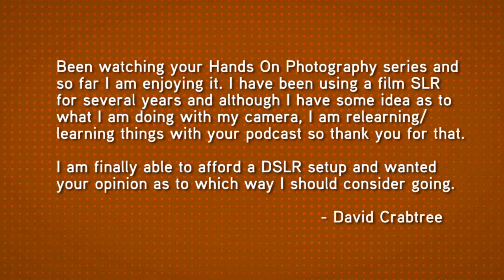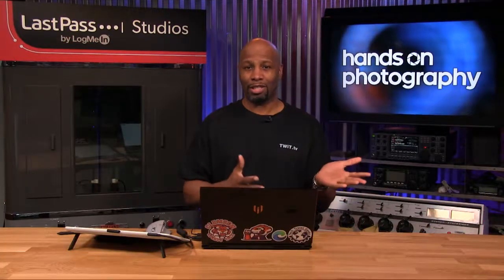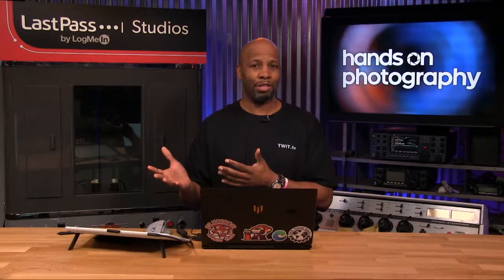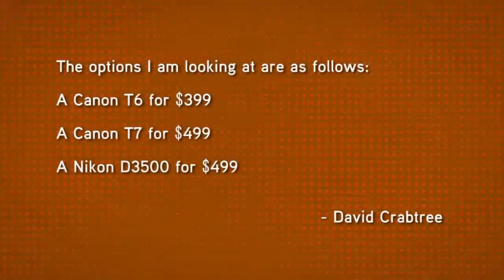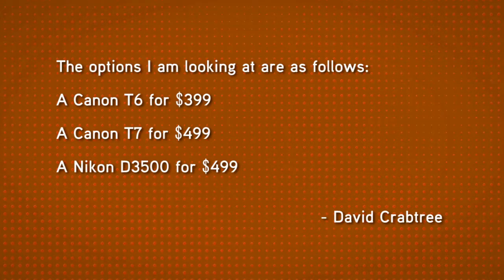David has been shooting with an old SLR — a film-based single lens reflex — for more than ten years, and he wants to take the plunge into the digital world without spending a ton of money on his first digital camera. He mentions a couple of cameras: the Canon T6, Canon T7, and the Nikon D3500. My first reaction was to go with the Canon T6 — I have no problem with the T6 and you don't necessarily need the T7.